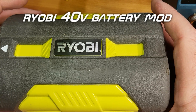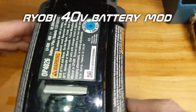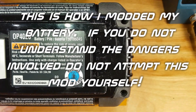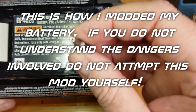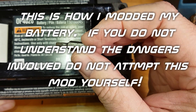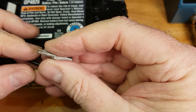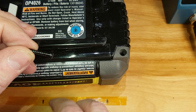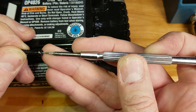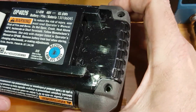I have a Ryobi 40-volt pack here — lithium power. The first thing you need to do to open it up is take the screws out. You're going to need a Torx bit, one of the ones with the security Torx which has the hole in the middle — this is a T15, I believe. If you haven't got the Torx bit, a flat blade screwdriver fits; you just have to find the right one and it works pretty good.